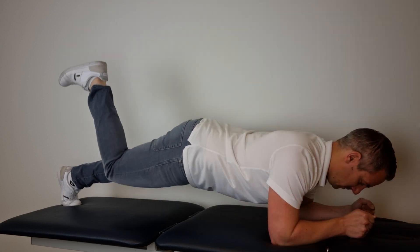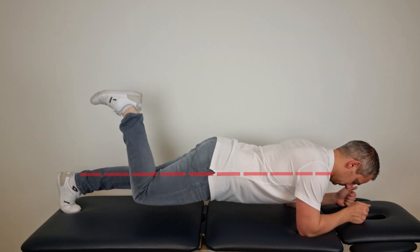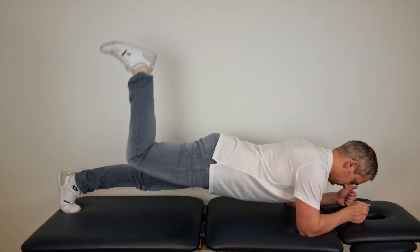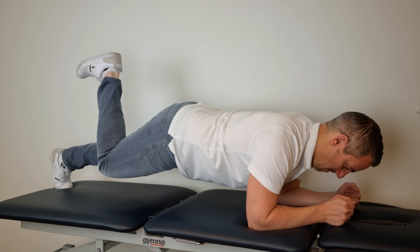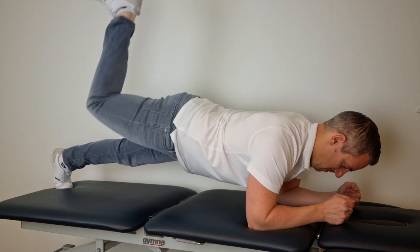Get into a plank position with trunk, hips and knees in neutral alignment. Then lift the dominant leg off the ground, flexing the knee of the dominant leg and extending the hip past neutral alignment by bringing the heel towards the ceiling for one beat before returning to parallel.